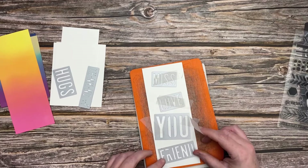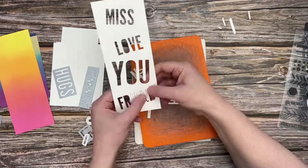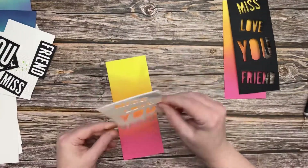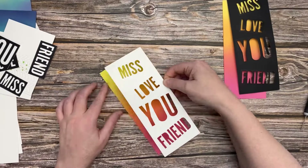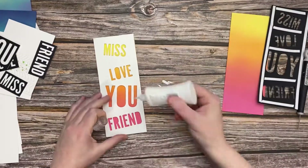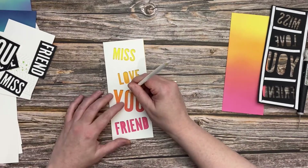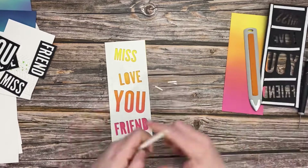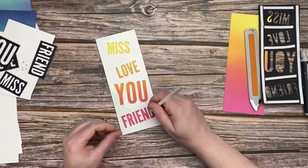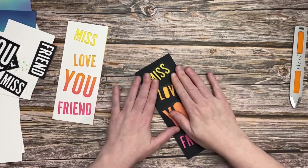Whilst I put that to the side, I'm going to cut out some of those die panels — so it's Miss You, Love and Friends. I'm going to cut them out, but you just have to be careful: there are a few little bits on the inside that you have to place back in, like on the O's, the R and the D. I've popped that up on some foam pads — I think I actually used shaker tape — and I've done the same thing on a piece of black cardstock. So the background is exactly the same, I just redid the one I showed you, and then I die cut those in black, just the opposite way. So we have 2 different cards here.